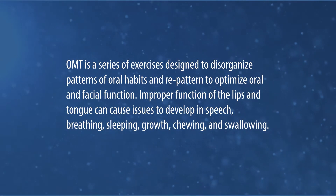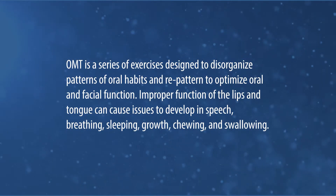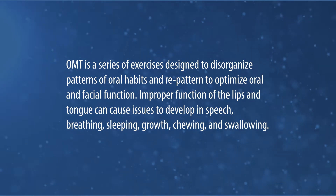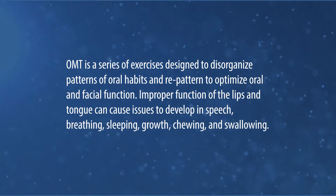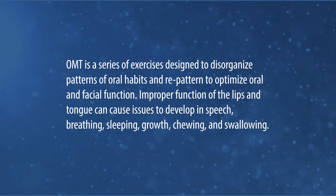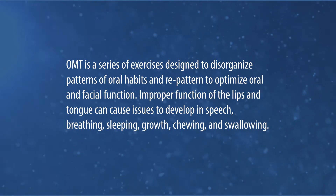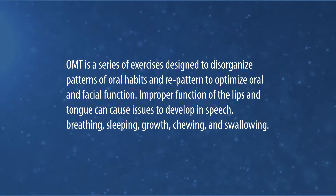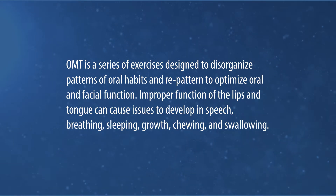OMT is a series of exercises designed to disorganize patterns of oral habits and repattern to optimize oral or facial function. Improper function of the lips and tongue can cause issues to develop in speech, breathing, sleeping, growth, chewing, and swallowing.